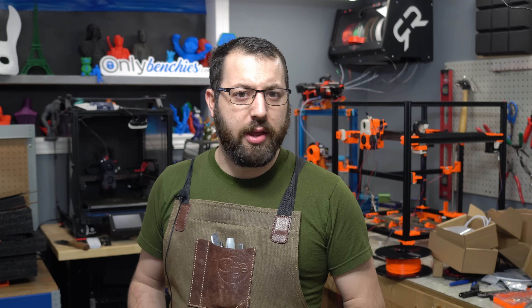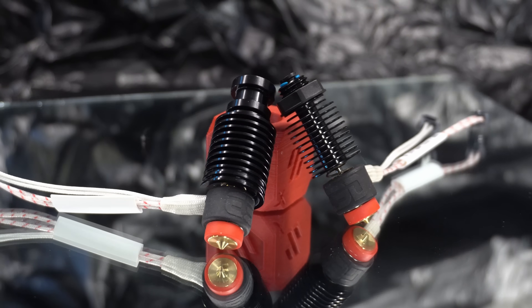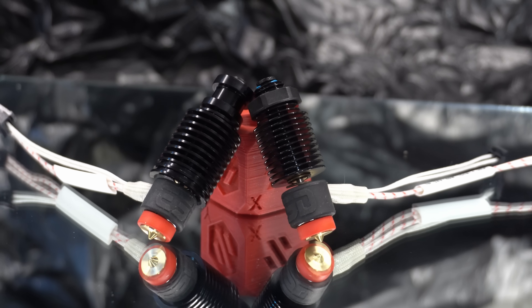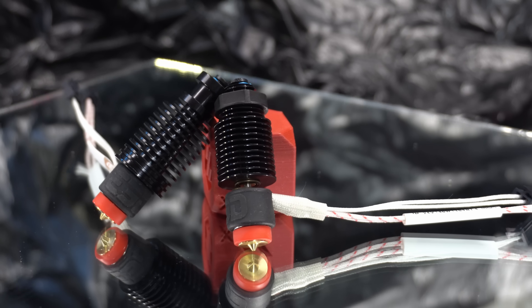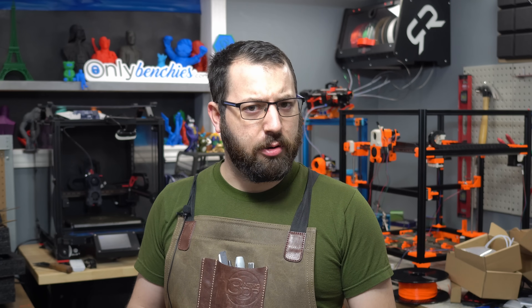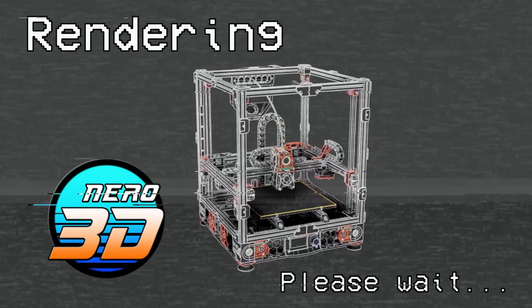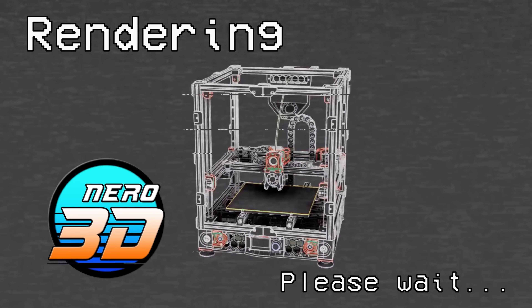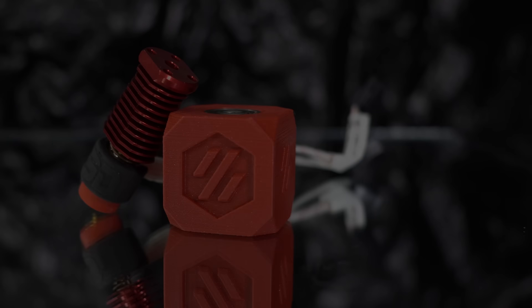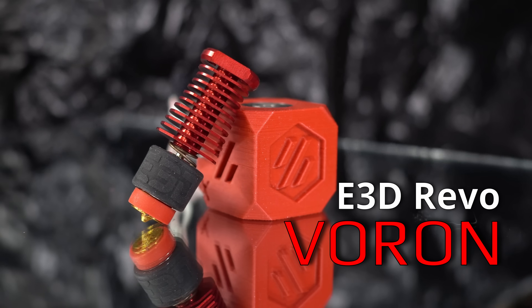E3D have announced their new hot end, the Revo. So far they've shown off the E3D Revo 6 with its traditional groove mount, the E3D Revo Micro with its M12 nut for mounting. But what if you wanted something smaller, lighter, rigid mount, and most of all — red? Say hello to the E3D Revo Voron.